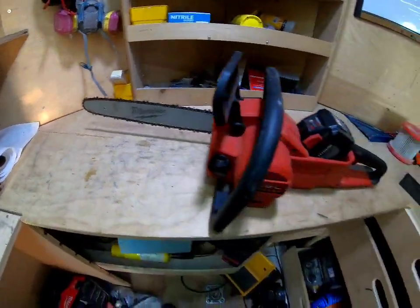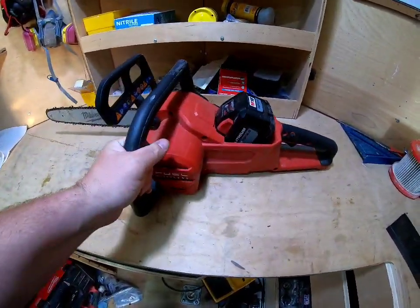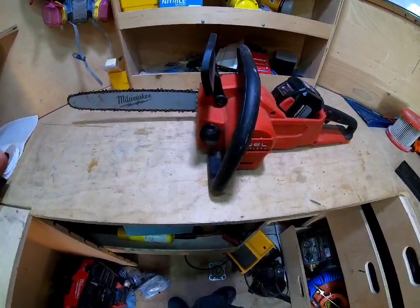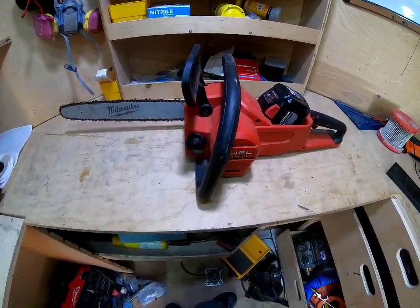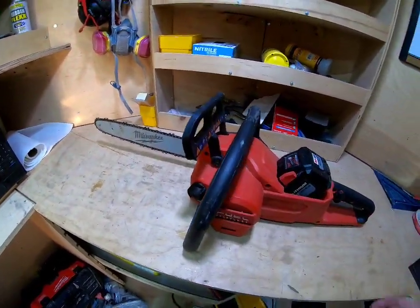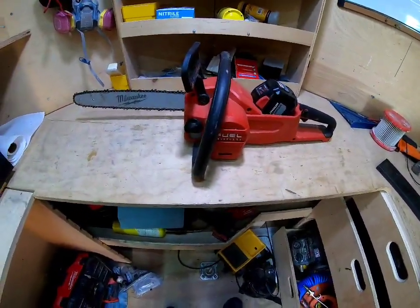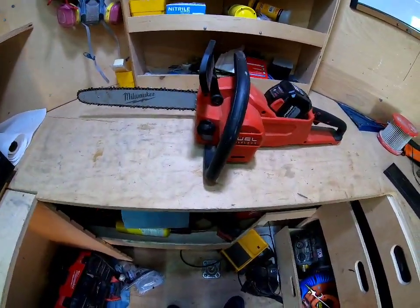It's a regular 16-inch bar chainsaw. It's super convenient — it's not going to replace your Husqvarna, but even if you use chainsaws every day you should still consider this because it's so convenient. A couple of customers have asked if I have a chainsaw for a quick job, and you can just grab it — no gas, no mixing fuel. It's almost a necessity in the back of my truck.